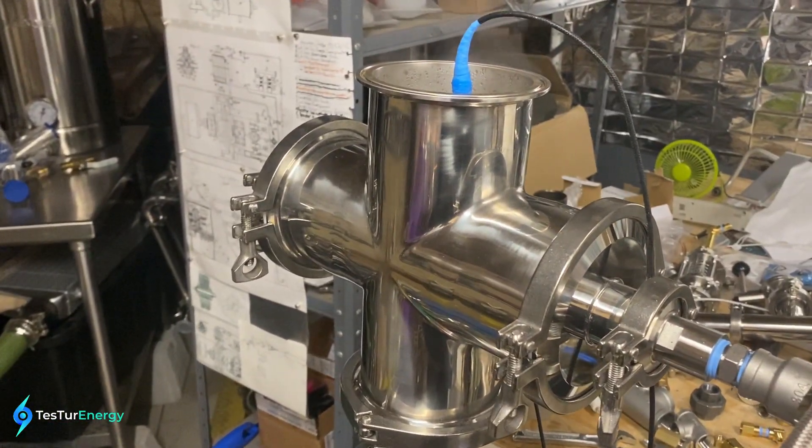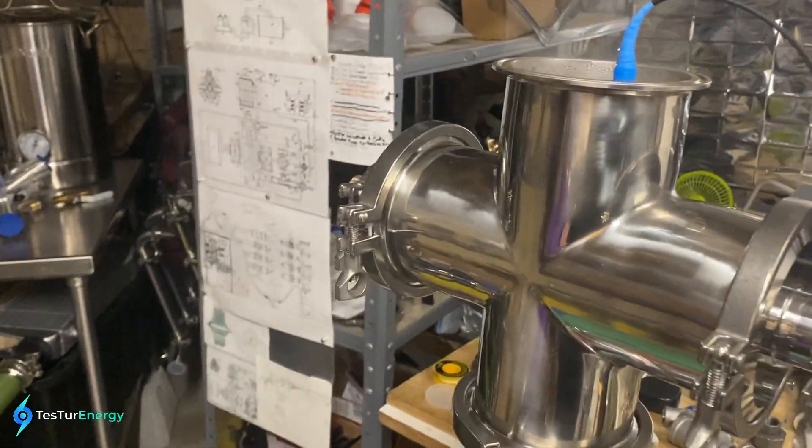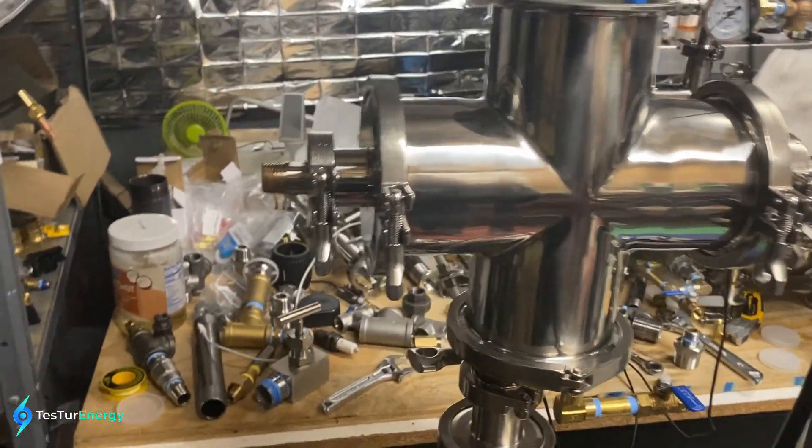Also, we can burn crude oil in this. This is the big thing that no one wants to talk about with the Tesla turbine — we can convert crude oil directly. This is literally the refined-fuel killer and piston engine killer.